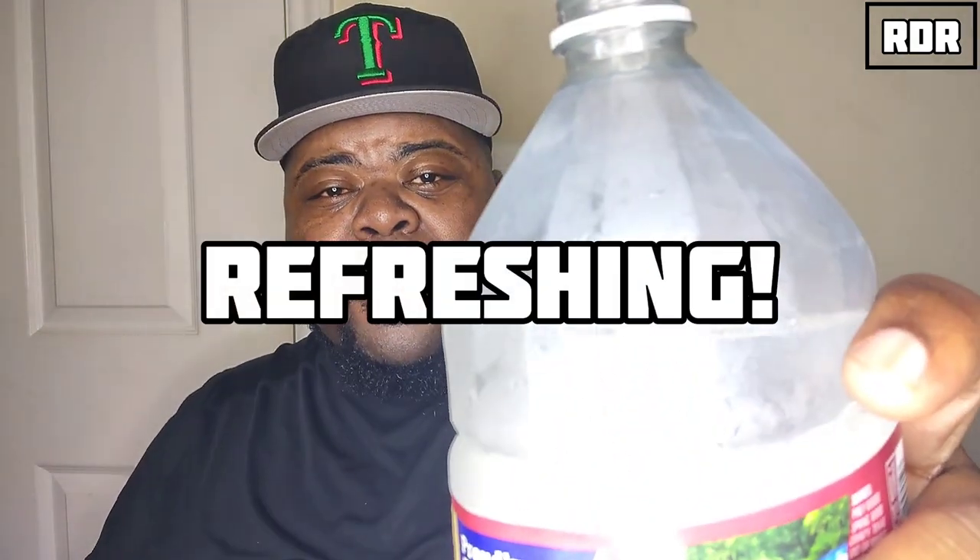I think they need to bring down the rating on the meter because it's not that spicy — I'm just glistening a little bit. After refreshing with water, that sucker just put the fire out. I was a little disappointed because with the classic version I thought it was going to come with that big punch.